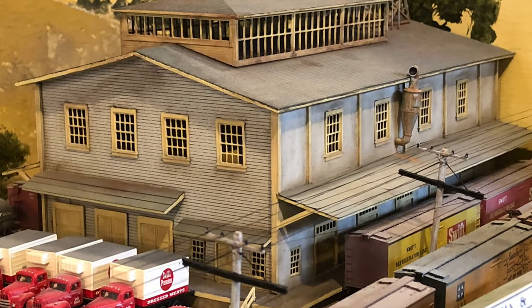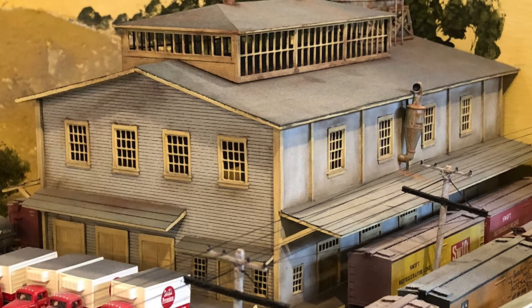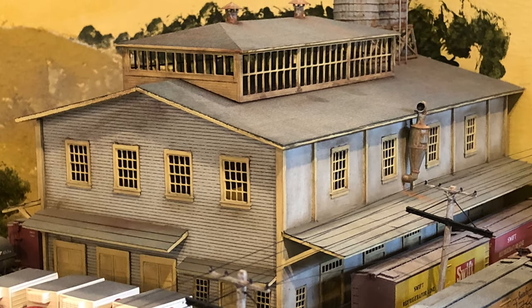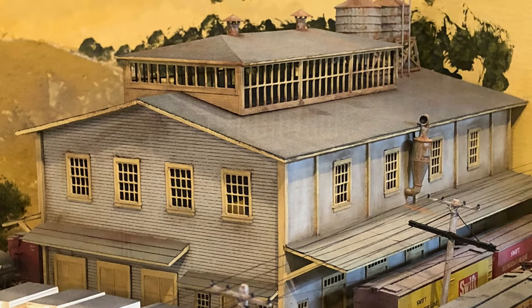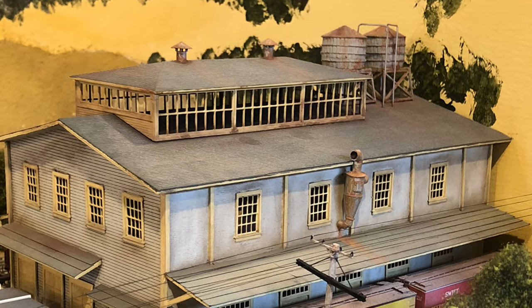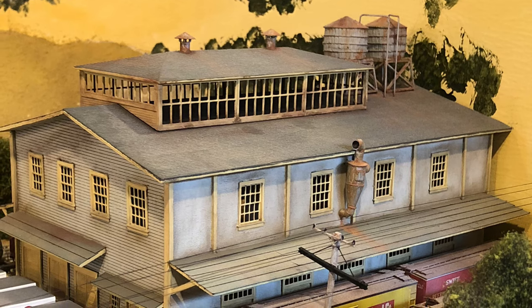This is a shot of my very first scratch attempt, done about 50 years ago now. It is a simple wood structure that sat on my old layout — much simpler back then. It certainly didn't look like this when I first built it. It's since been repainted and refitted with new doors and windows and a skylight piece, along with water tanks and other things over its lifetime, all resulting from my getting better at some skills.